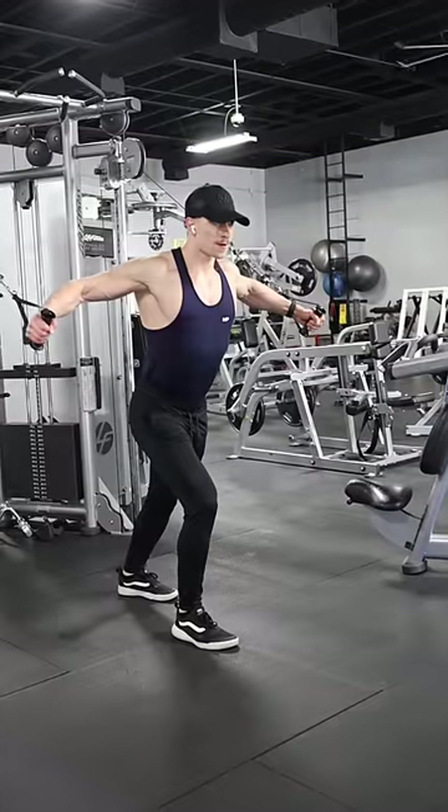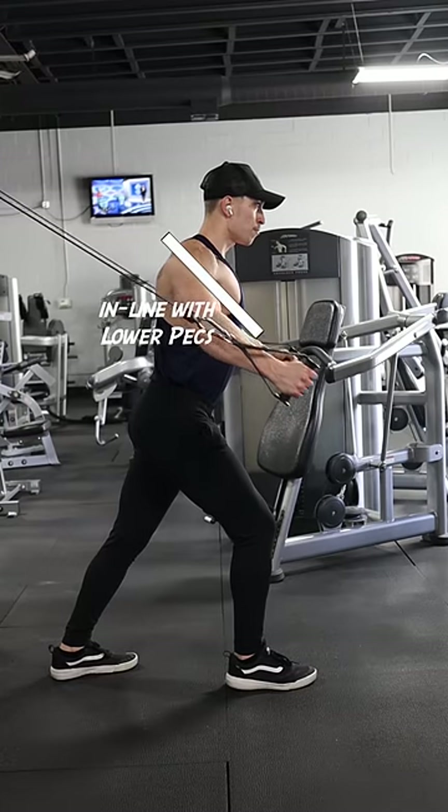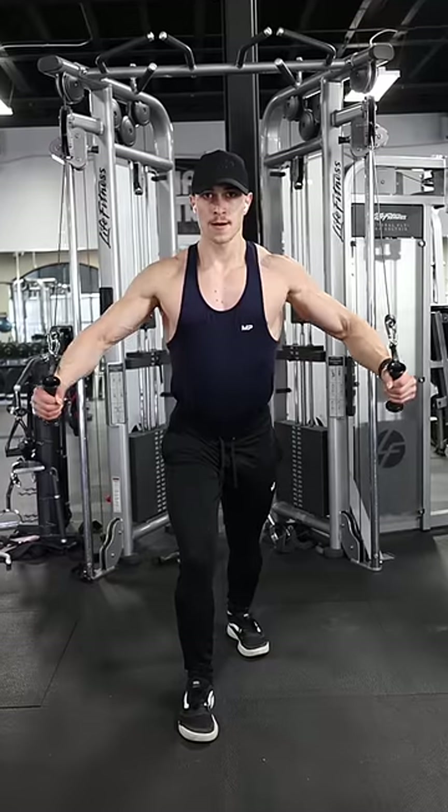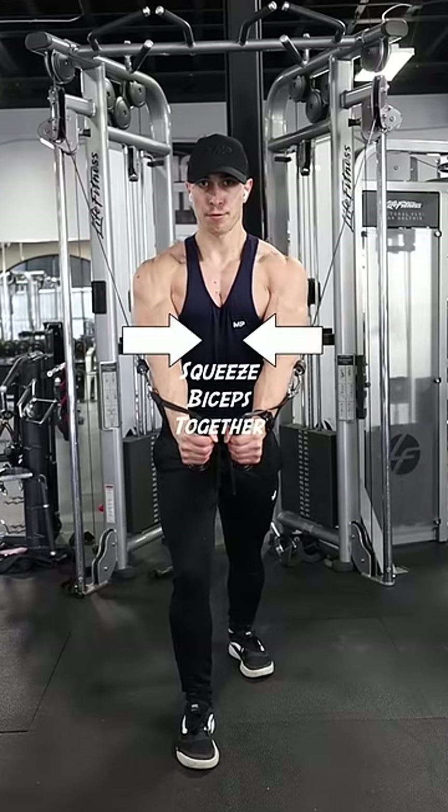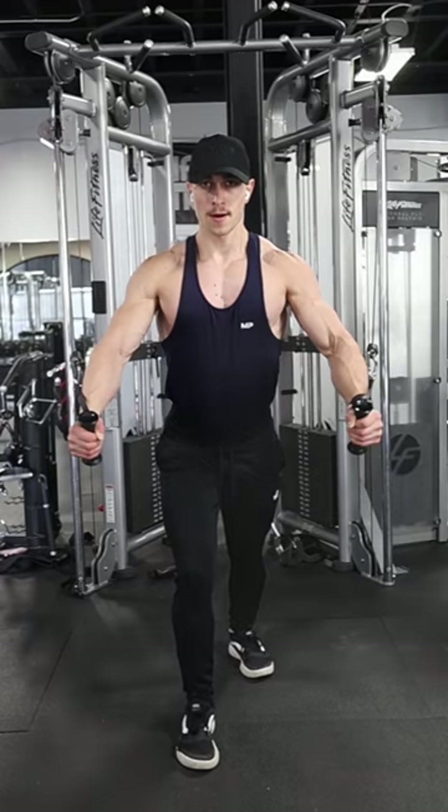And for the costal head, set the cables high so that your upper arms stay in line with your lower pec muscle fibers. For all three exercises, maintain a slight bend in your elbows to keep the tension on your pecs and think about squeezing your biceps together at the peak contraction to fully shorten your pecs.